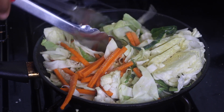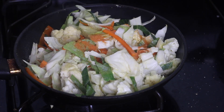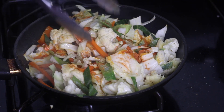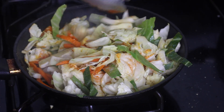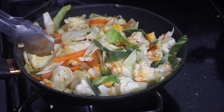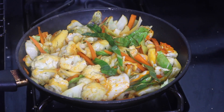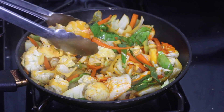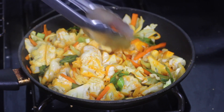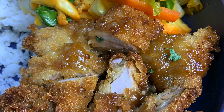Let the veggies cook down to a consistency and taste you like. If you want them very soft, cook for over five minutes. If you want a slight crisp, cook for less time. That's how I made my veggies, and they paired really well with some white rice and the honey garlic chicken bites. That's it for this recipe — thanks so much for watching! If you give this a try, let me know in the comments, and I'll see you next time. Bye!